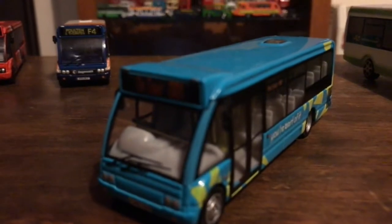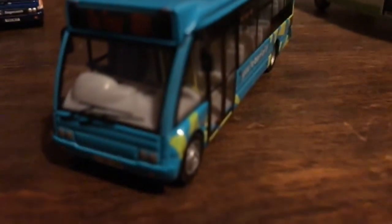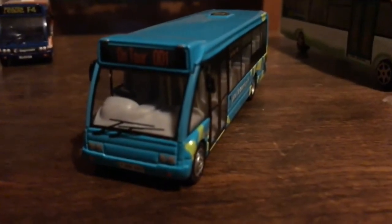Moving on, we have this blue one for the 2012 Olympics. You would have seen this one as well - correct me if I'm wrong. I got this off eBay, which is pretty much where all my models come from. The pink one didn't have a reg by the way. This one's reg is YJL8XDH, which I don't think this bus in real life exists anymore - I'll have to double check that on Direct.gov.